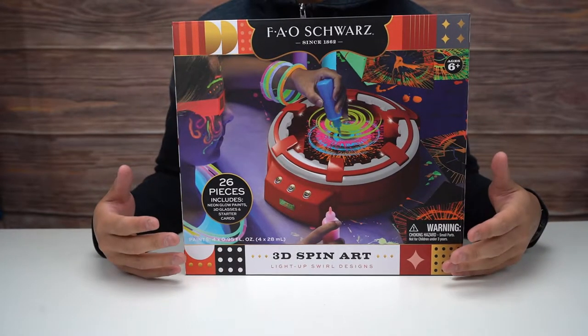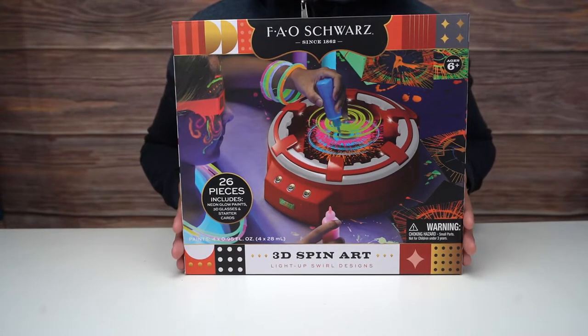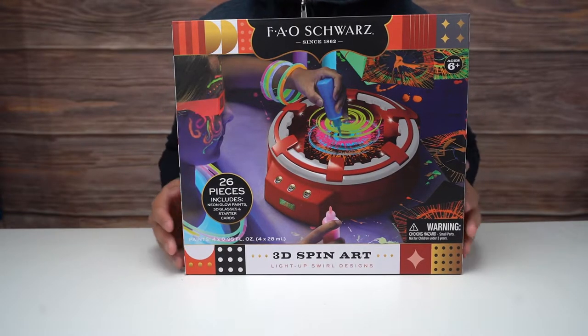This is the 3D Spin Art Light Up Swirl Designs. 26 pieces included, neon glow parts, 3D glasses, and starter cards.